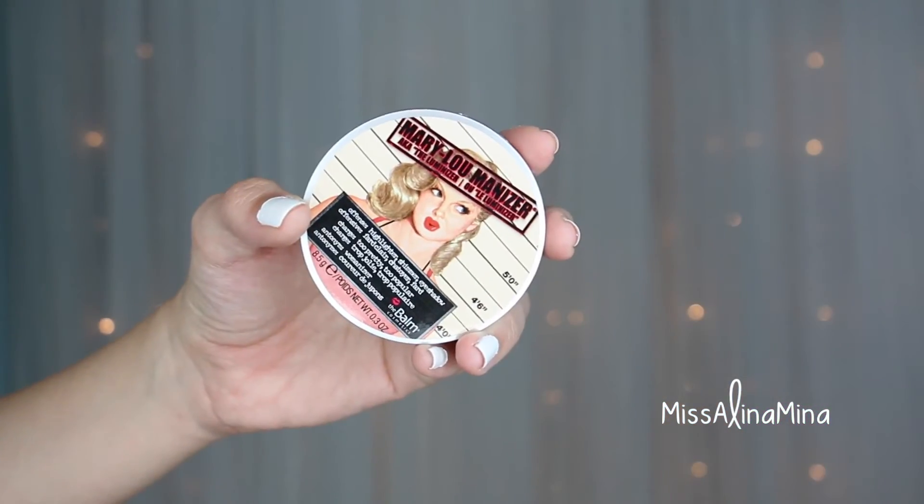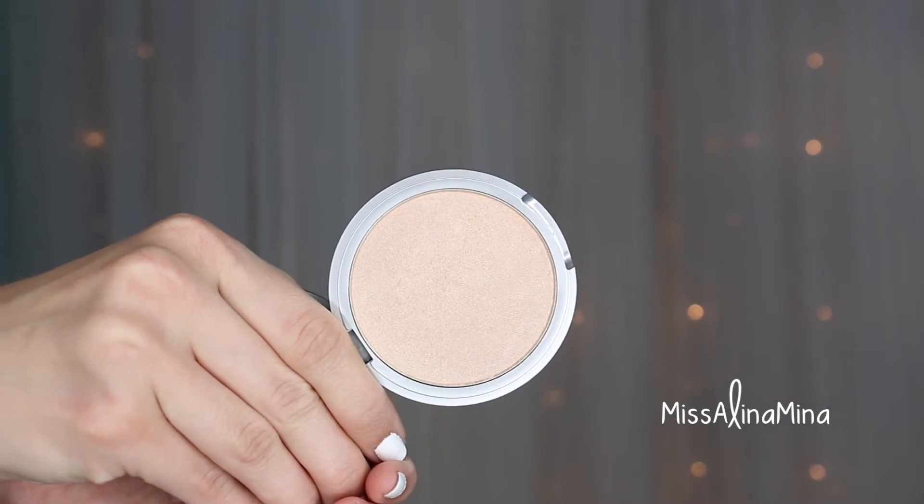The highlight I used is the Balm's Mary Lou Manizer, applied to the tops of my cheekbones, on my brow bone, the inner corners of my eyes, and on my cupid's bow. To get rid of any harsh lines I blend everything through with a stippling brush.